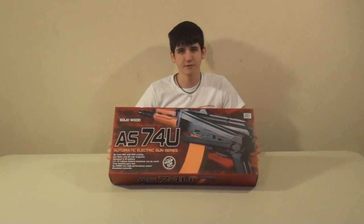Hey guys, it's Frazier here with A-Spec Airsoft and today I'll be bringing you a review of the JG AS-74U, which is their AK-74U. It is a very, very nice gun. It is all metal and all wood with a little bit of plastic and it is even blowback. So let's get on to the review.